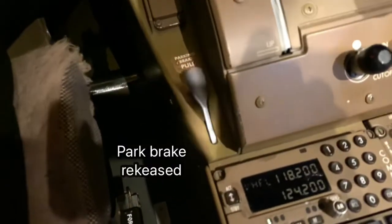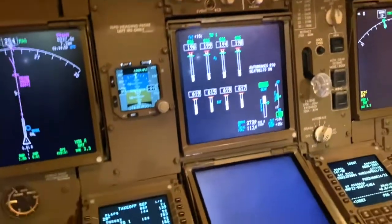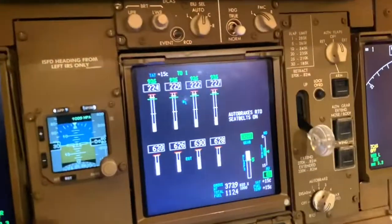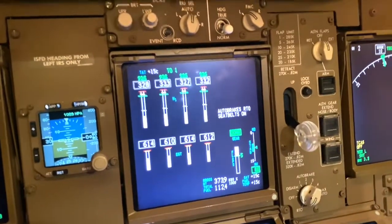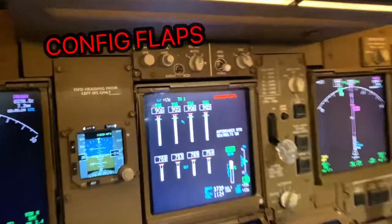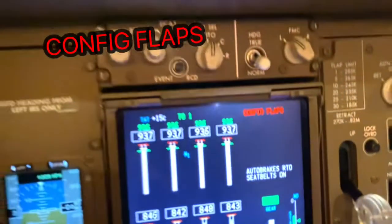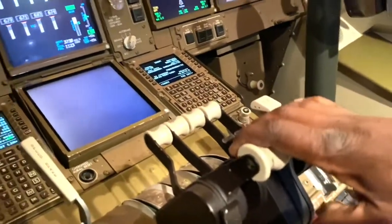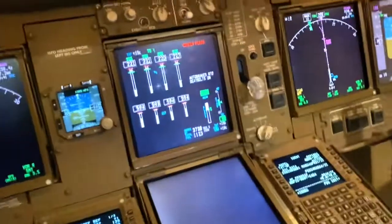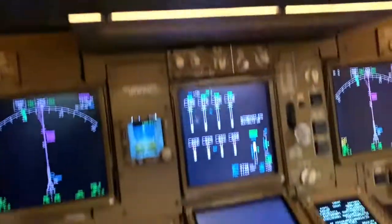Brakes will be released. Flaps 5 — it should be flaps 10 or 20. I'll release the park brake. We're cleared for takeoff. Stabilizer trim is correct, it's in the green band. I turn the thrust levers up. The thrust starts to come up to a stabilized point, and then I hit TOGA. And this time it says CONFIG FLAPS. So I brought the thrust back. The config flaps warning disappears now that I've put the thrust lever back. I've brought the aircraft to a stop and set the parking brake.